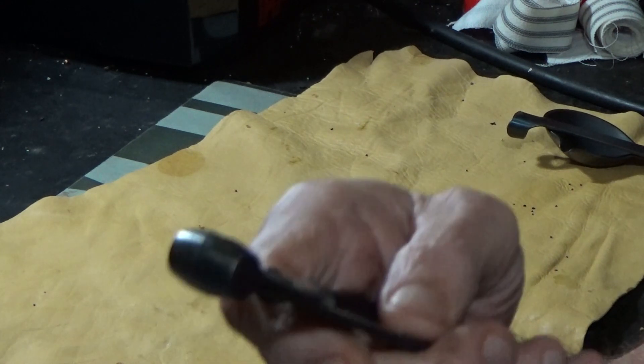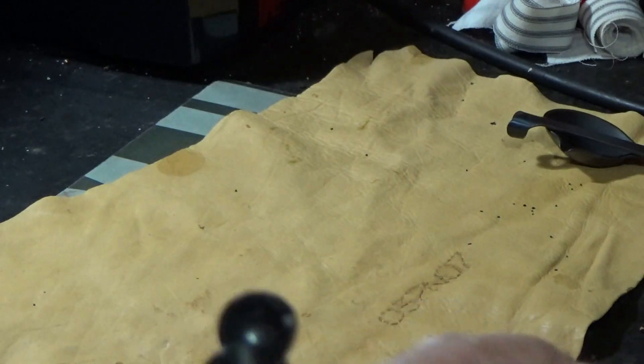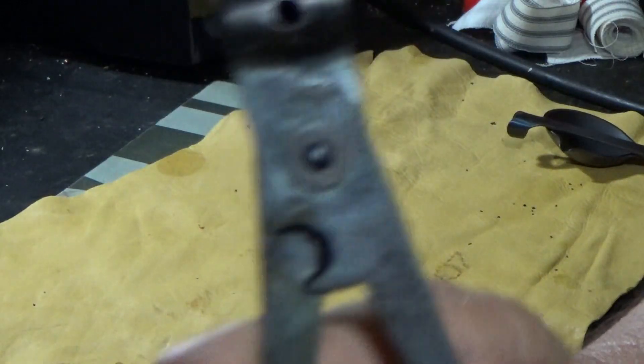A lot of times it would have flashing right here where you poured your lead in. It has a set of pincers right down there at the bottom that cut that flashing or sprue off.